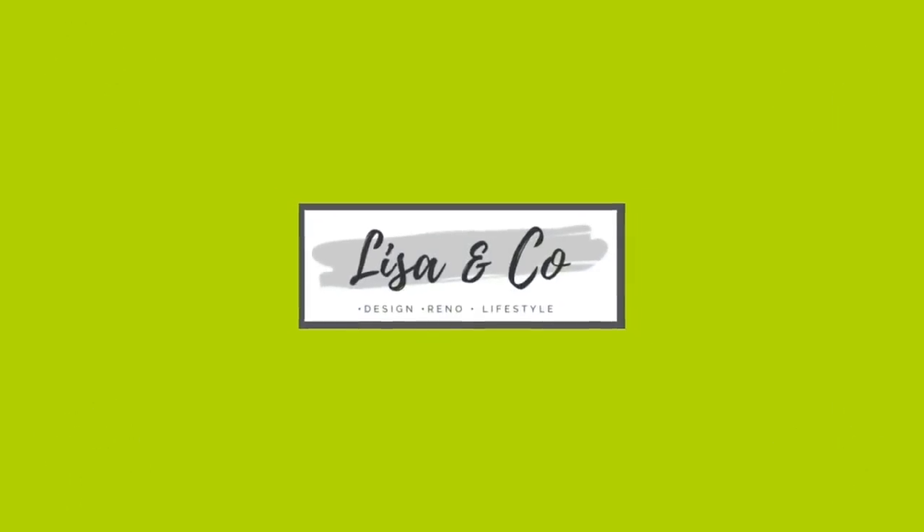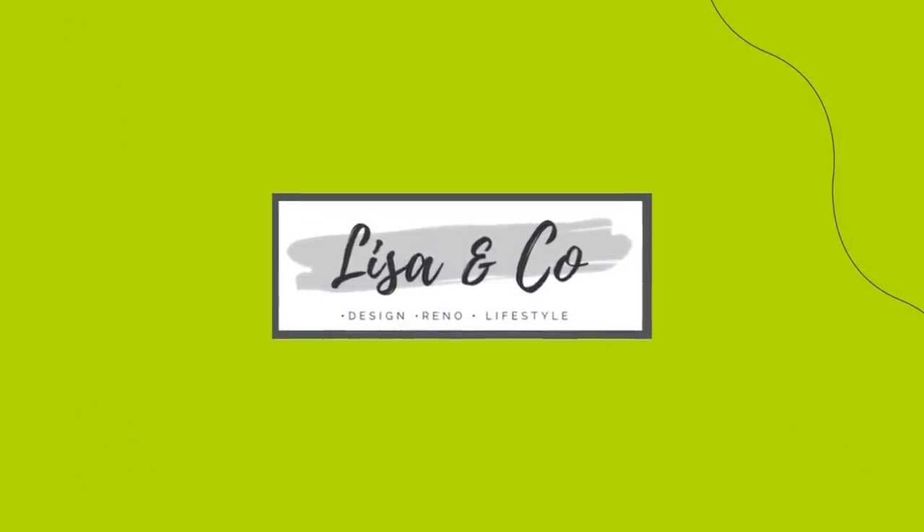Hey you guys, welcome back to Lisa and Company! Today we are doing five super quick, cheap and easy Christmas DIYs. Let's jump right in. If you love budget-friendly DIY design and decor, please hit that subscribe button so you'll know every time we upload a video.